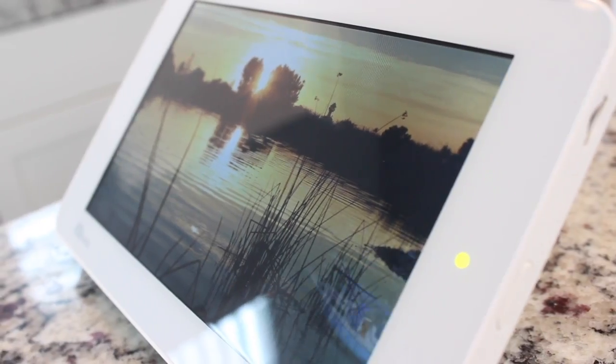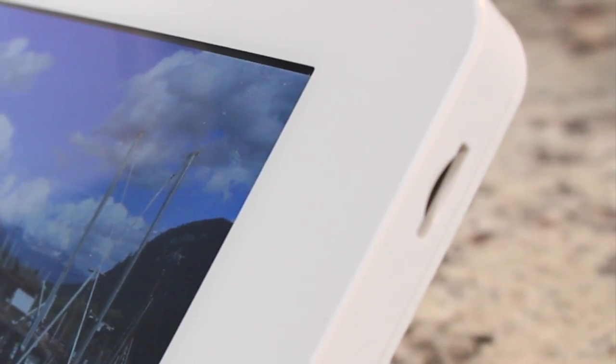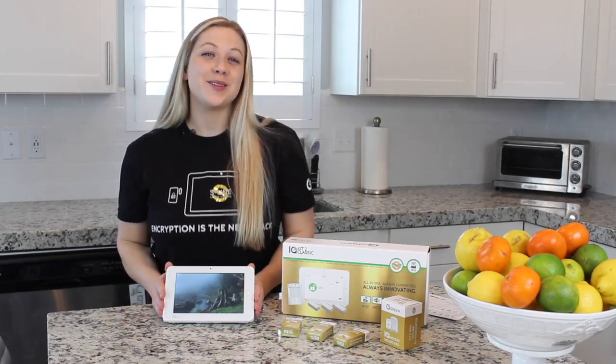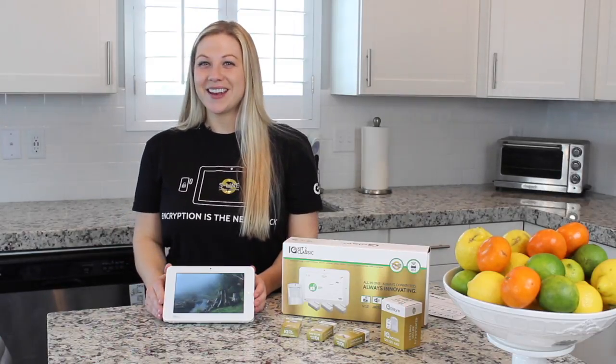The HD Photo Frame can be customized with your own family's photos using the micro SD card slot on the side. And the LTE and Wi-Fi radios work together to keep you connected. All in all, the IQ Panel is the smallest, the most beautiful, and the easiest system to use you can buy. Don't forget to check out my other YouTube videos. We'll see y'all next time.